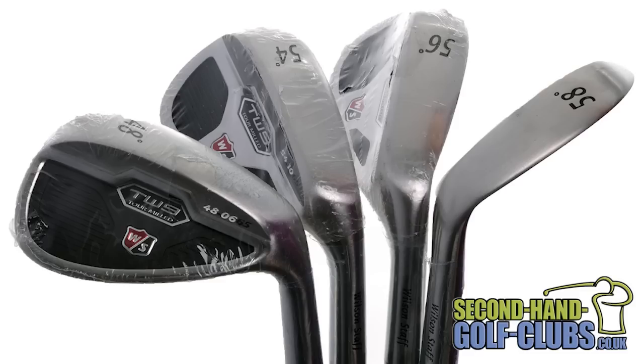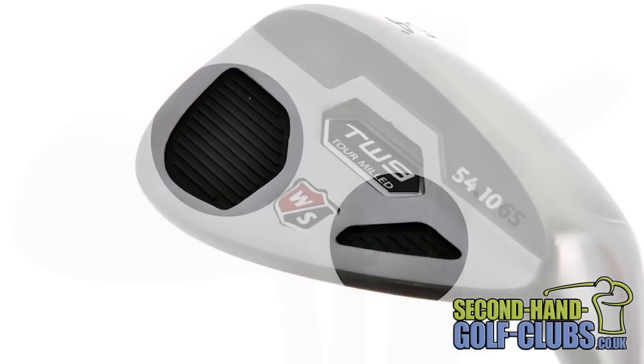Lastly, the TW9 wedges feature an elastometric coating in the back of the club head to help improve the soft feel needed at impact for those delicate shots under pressure.